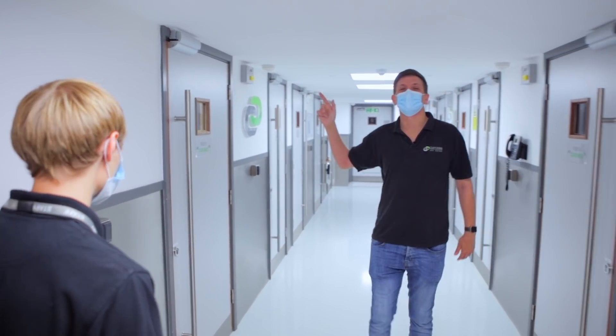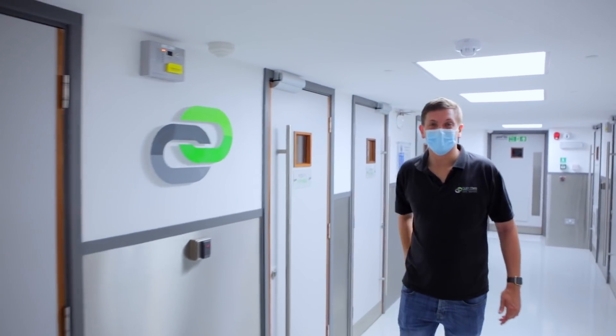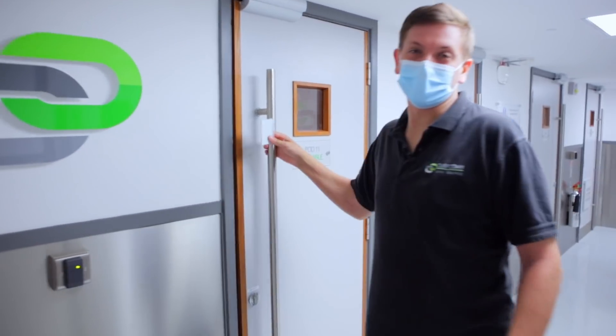We're going to go into Pod 11 and show you how we get it set up for the customer. We've got two switches in the rack ready to go, so come along with us and we're going to show you what goes on.